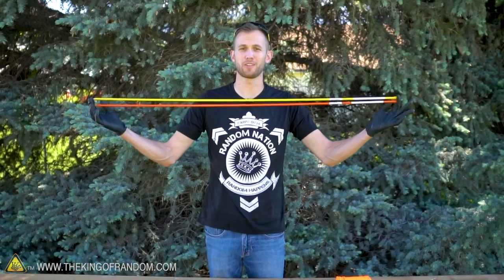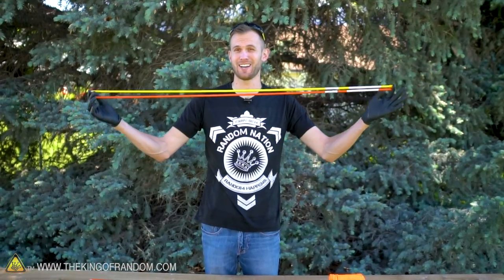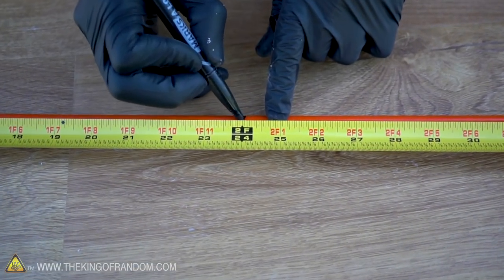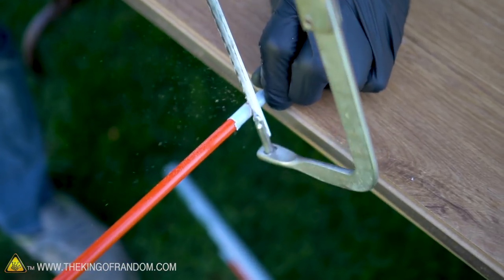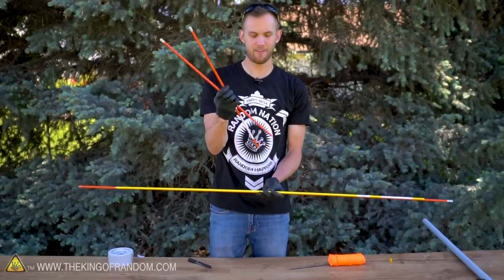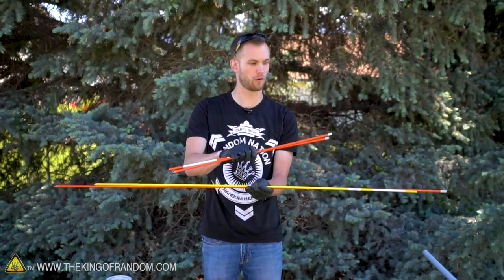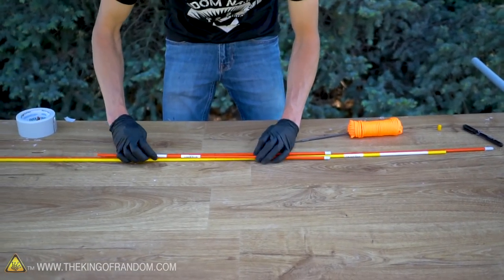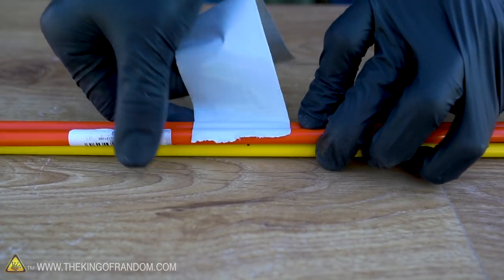We've got two driveway markers that are 48 inches long. That's just the right size for one of them; the other one we need to cut nicely in half. After cutting that in half we now have our five-foot length, our four-foot length, and two two-foot lengths. Make sure we've got the centers of these all lined up, and we now want to use a little bit of duct tape to tape around the very center and hold all these rods together.